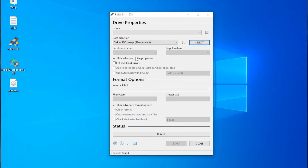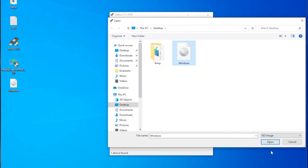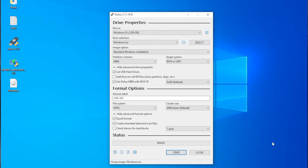Open Rufus and follow the setup. Be sure to set the checkboxes as shown. If you like, change the drive label. Click Start and let Rufus do its job.